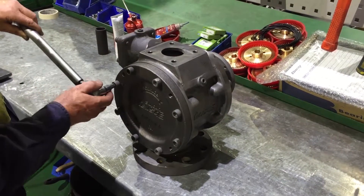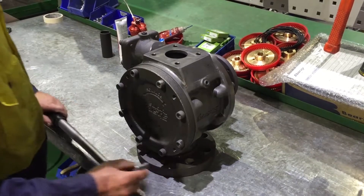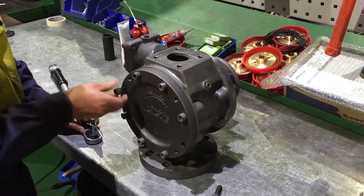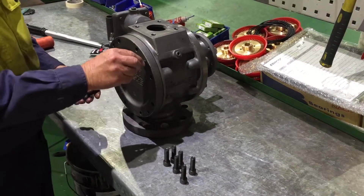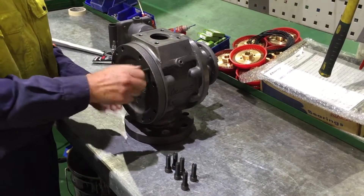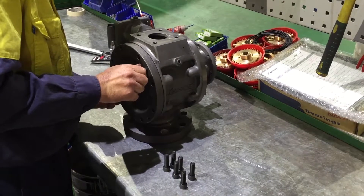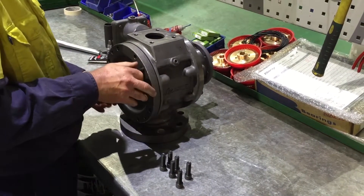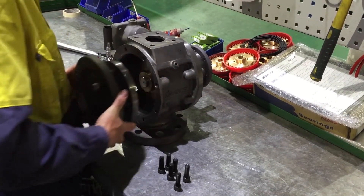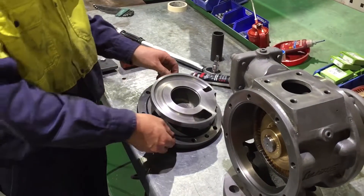Remove the cover's eight cap screws. If required, fit two of the screws to the tapped jacking holes. Remove the cover. Please note that the cover is a very neat fit into the pump body. Do not use excessive force to remove the cover. If the cover gets stuck, gently rock loose or gently tap loose with a soft mallet.